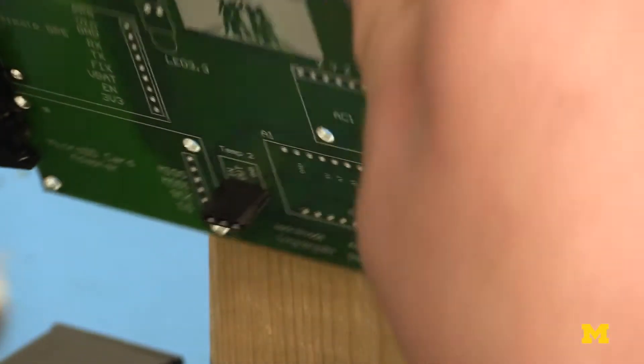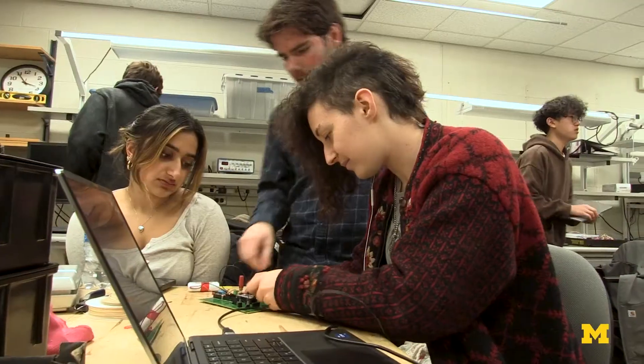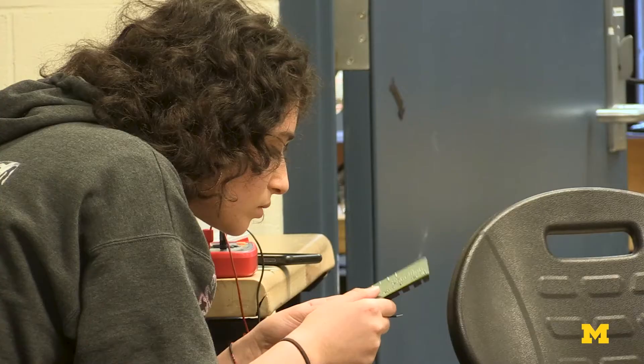This is a tough, tough project. Most people have never soldered before, never used different power control structures, any of that stuff. Most of this class is debugging things and spending hours staring at a circuit or staring at code going, oh my god — which is honestly most of engineering.